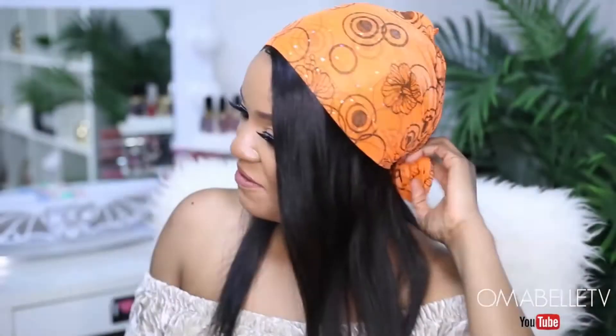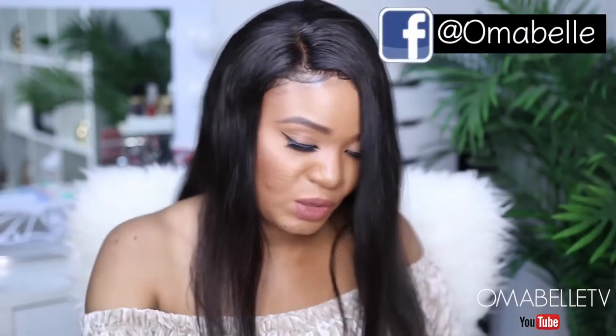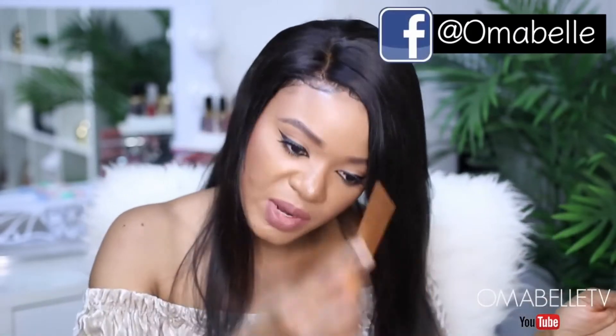I left it on for like five minutes and I'm gonna go ahead now and untie it. And yes, once you do that, your pattern will stay without going anywhere.